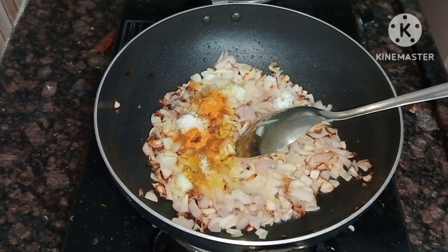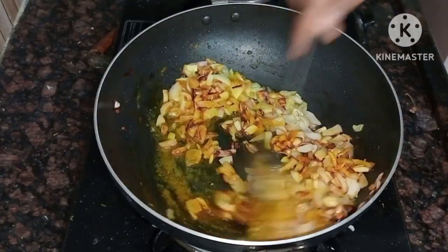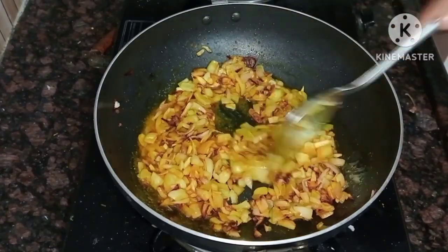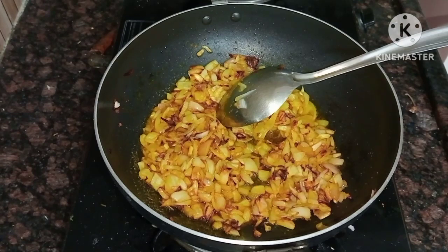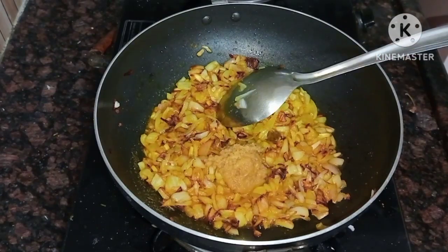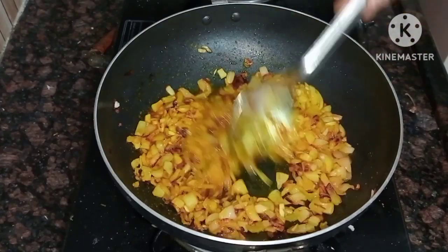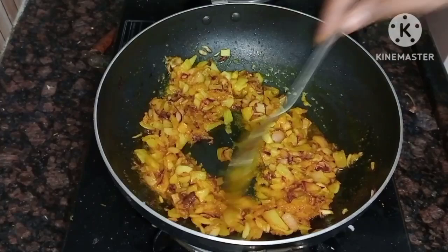Add half a teaspoon of salt. After the paste is ready, fry the paste.